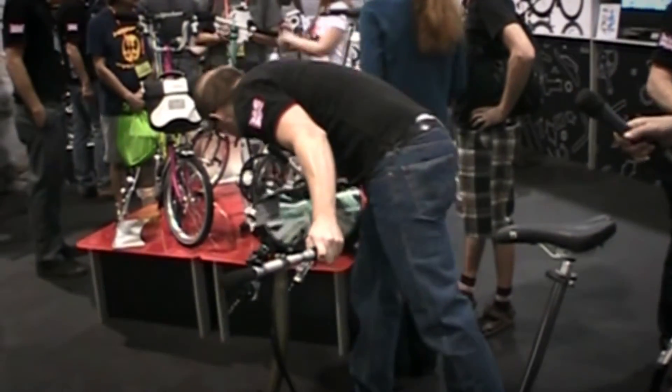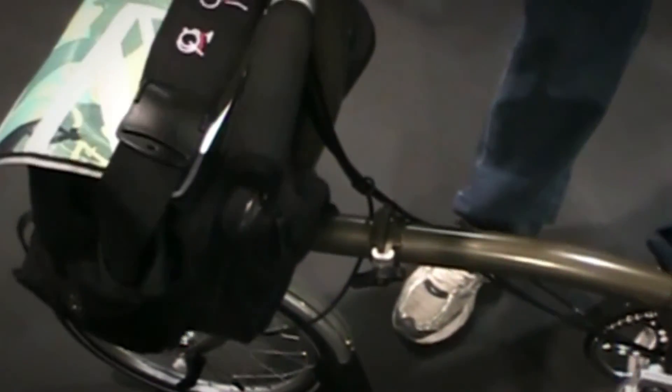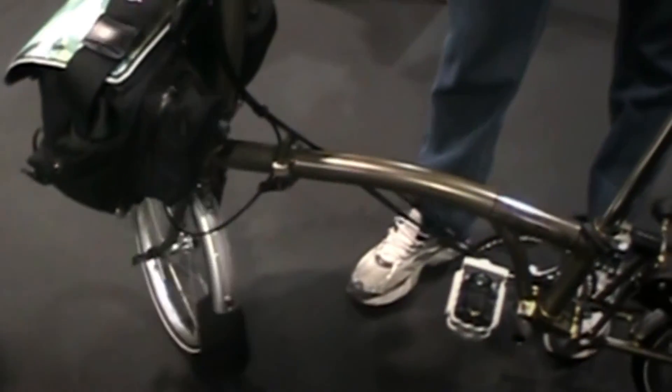We have a really good luggage system which fits onto the front of the bike, making it a great commuter, because this luggage can take several kilos of weight and it's completely independent of the steering.